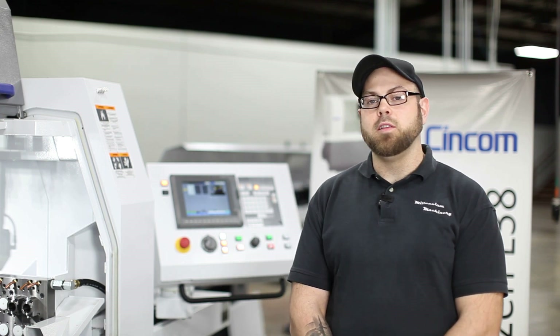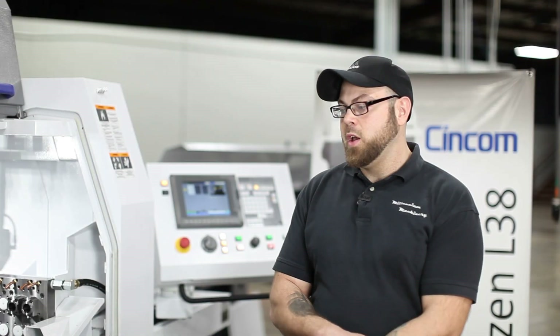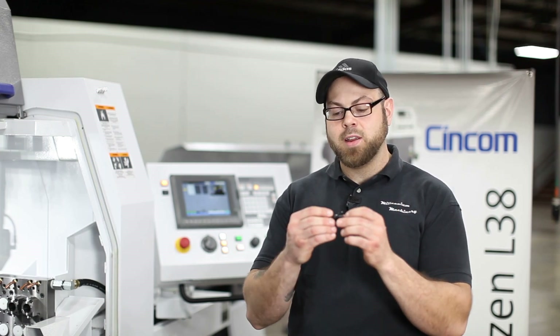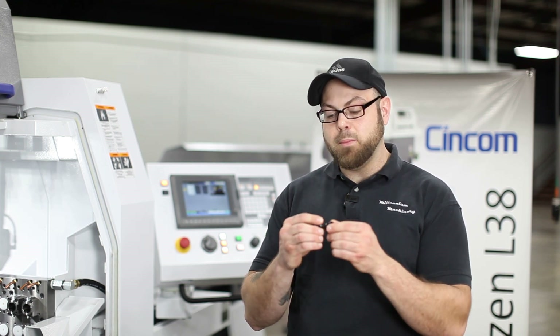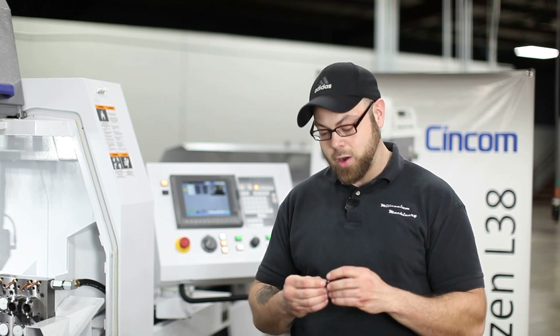Hello everyone. This is Derek Boland with Millennium Machinery, and today we're here with Arno USA. We're going to be showing you a few things on our L32 platform with the Arno Gangplate installed on it. What we're going to be doing today is manufacturing a chest piece made out of a material called Delrin, which is notorious for long, stringy chips — not being able to break a chip on this type of material when you cut it is something shops all across the world see.